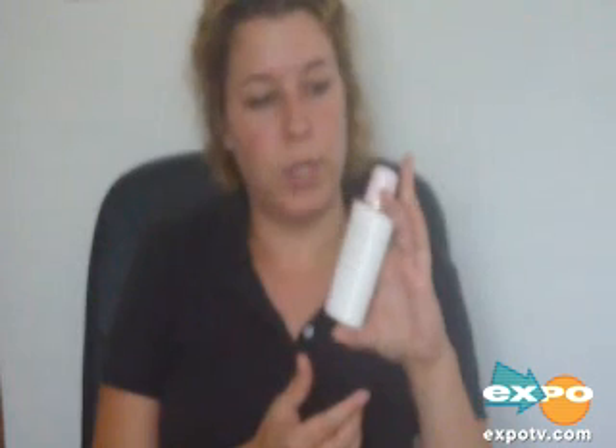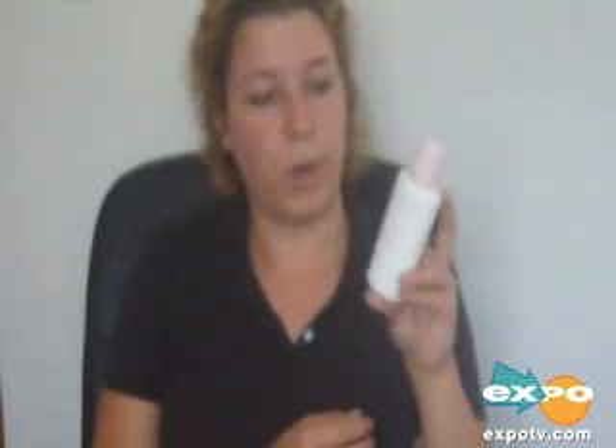This is a big bottle. It's four fluid ounces. You only have to put a little bit on, so it does last quite a while.